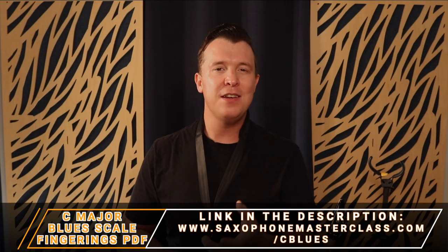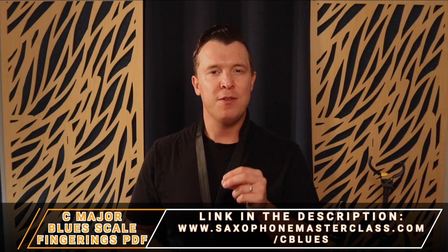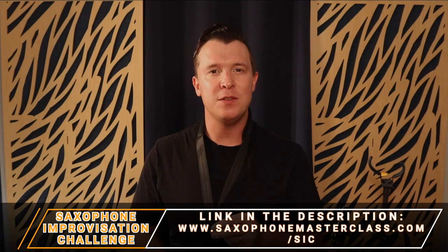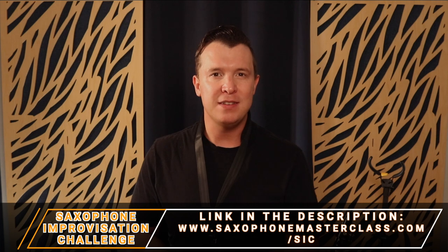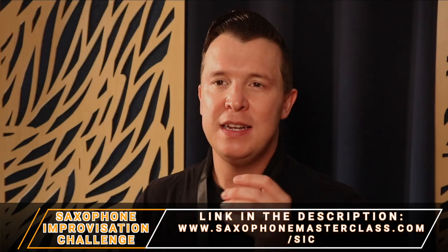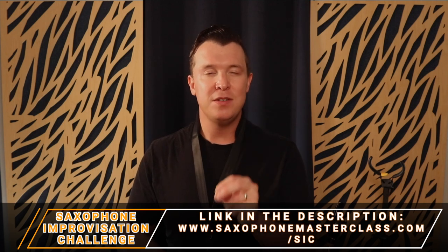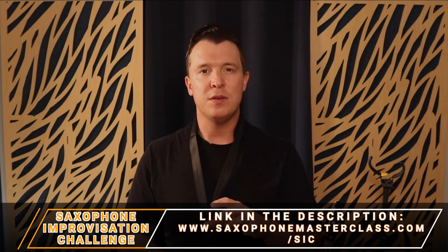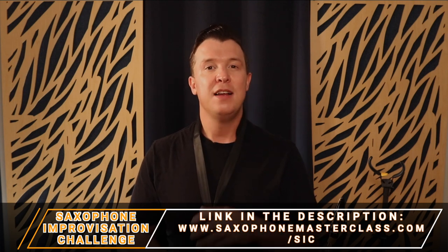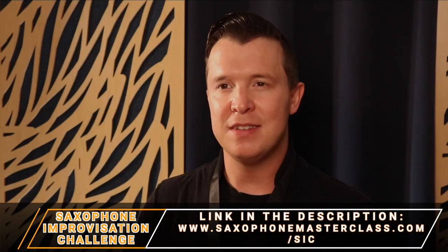You can get the sheet music, the fingerings, and the note names at saxophonemasterclass.com/c-blues and download all of that right now for free. The C major blues scale is a great scale for improvising, which is why I created the saxophone improvisation challenge to help beginners learn how to improvise using this scale and the C major pentatonic scale. Check it out at saxophonemasterclass.com/sic — it's completely free and thousands of students have gotten incredible results.